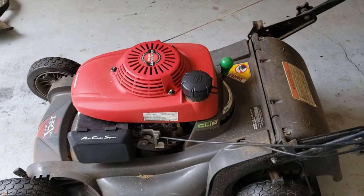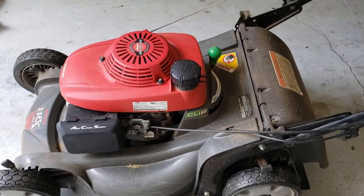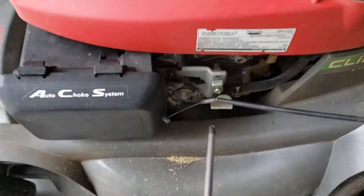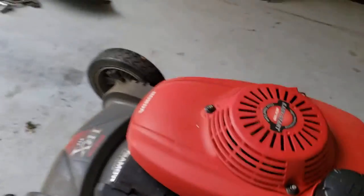Okay, so I've disconnected this cable and took the pull cord off. Now we're gonna flip it over on its side.